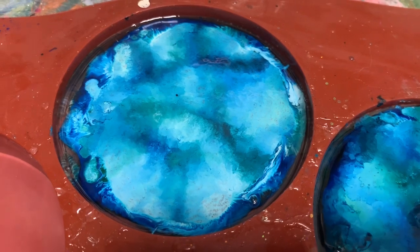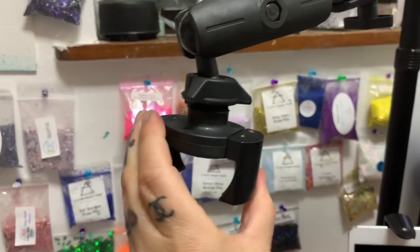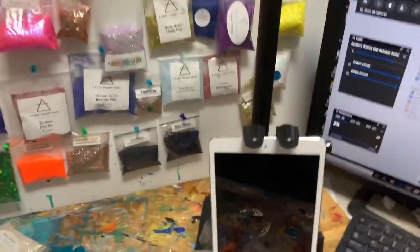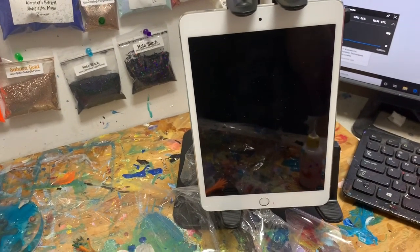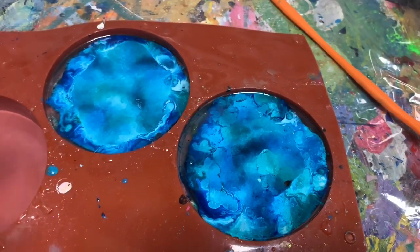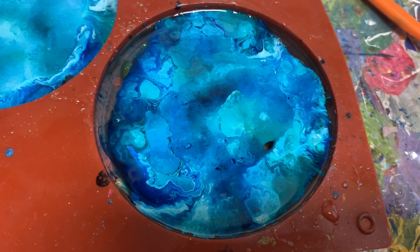So my camera mount — I had this cheap camera mount with a clip and my phone kept falling down. So I got this new mount from Archon. It holds your phone while you're filming, these arms move so I can position it anywhere I want, and then it holds your iPad down here in case you're doing a live so you can see who's commenting while you're filming. I actually became an affiliate for them — there's a 20% discount code, Resin Fanatics, in the description if you're interested.